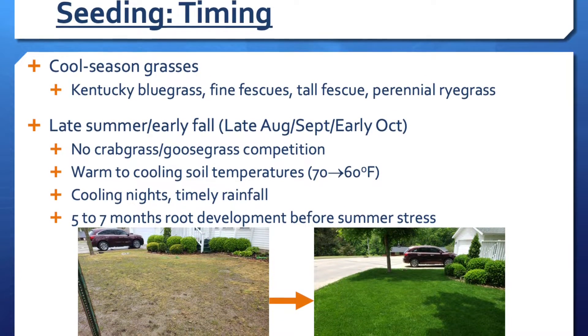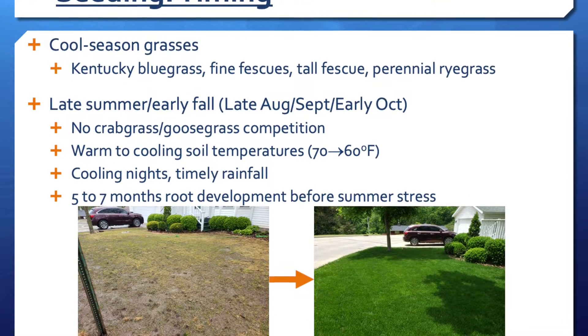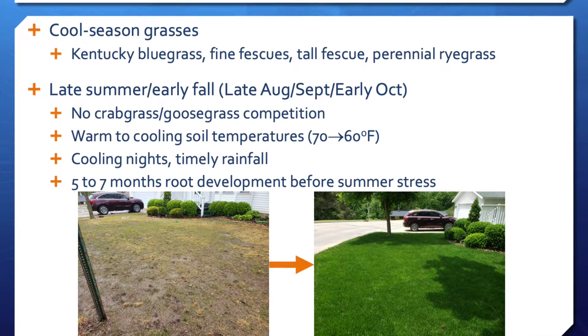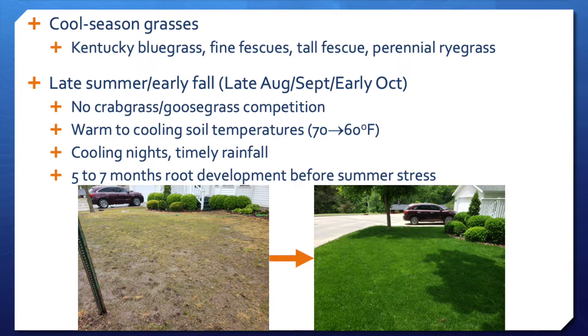Finally, and most importantly, when you plant in the fall, you'll have five to seven months for the seedlings to establish and begin to become mature before the stresses of summer begin to hit them. This is probably the biggest reason planting a lawn in the fall is better than planting in the spring.